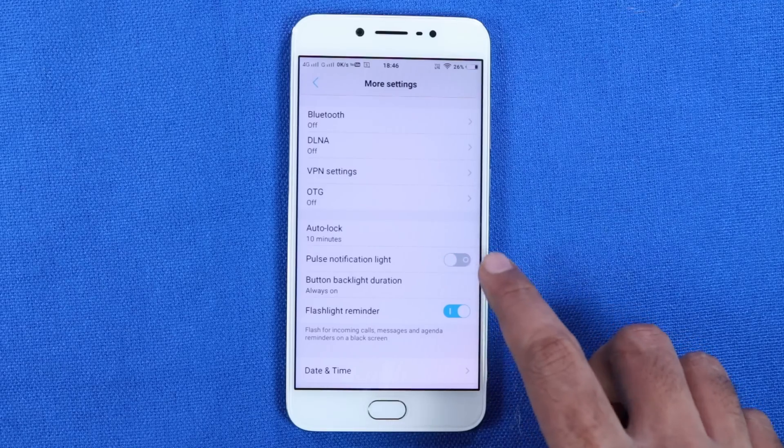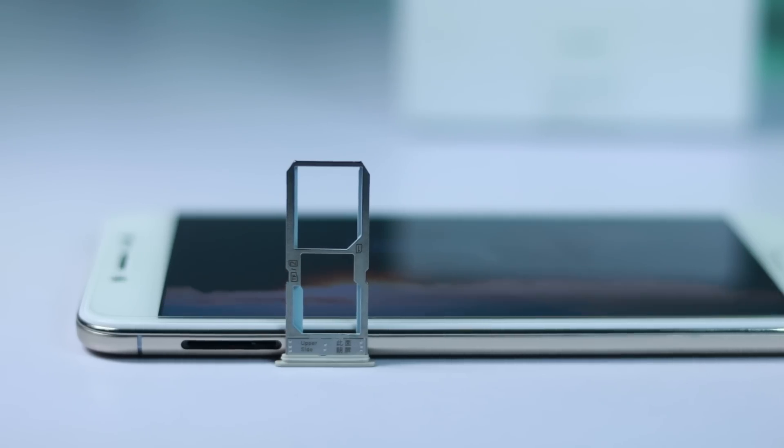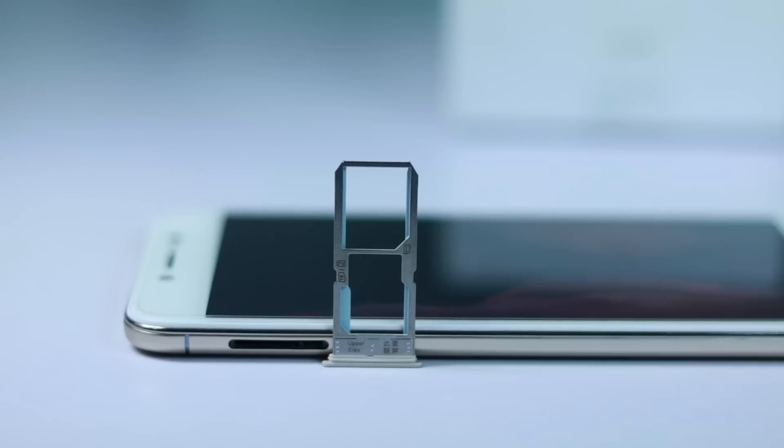We have all the basic sensors, LED notification light, OTG support, compass, FM radio, and a pseudo gyroscope. There is dual SIM support with dual 4G and VoLTE support. Call quality and signal reception are good.